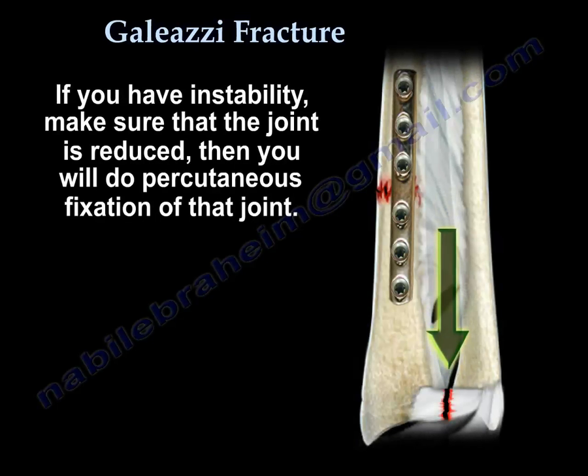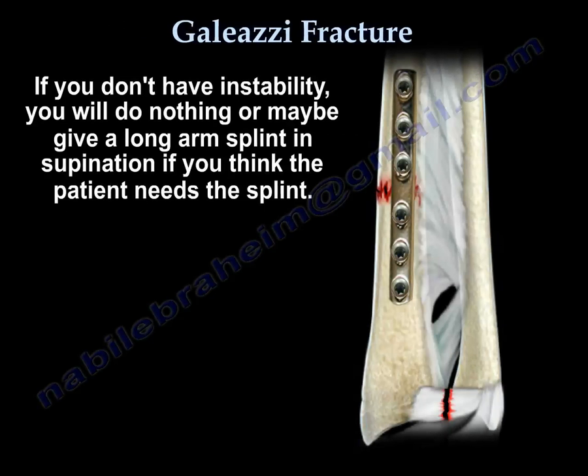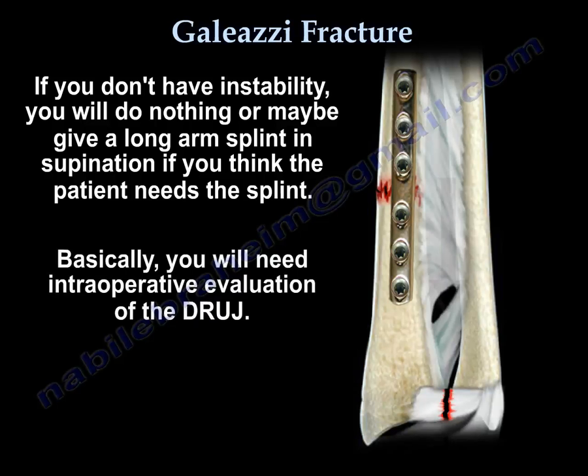If you have instability, make sure that the joint is reduced, then you will do percutaneous fixation of that joint. But if you don't have any instability, you will do nothing, or maybe a long arm splint in supination if you think the patient needs the splint. Basically, you need intraoperative evaluation of the distal radioulnar joint.